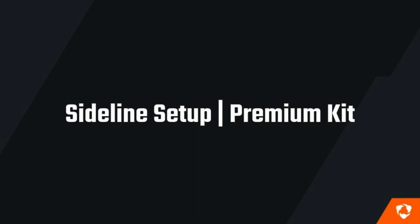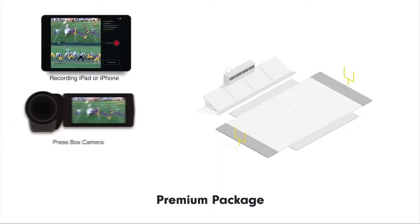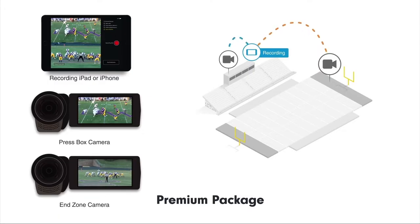Hey Coach! In this video, we're going to teach you how to set up the premium package of Huddle Sideline. With this setup, you get one angle from your end zone camera and another from your press box camera.